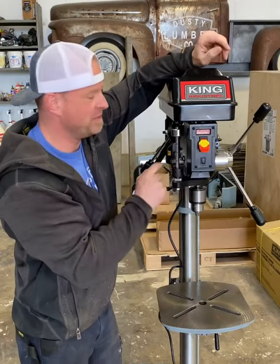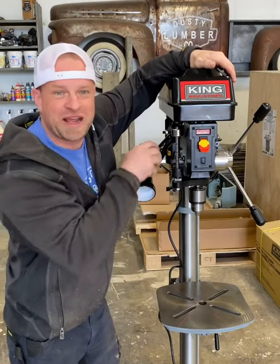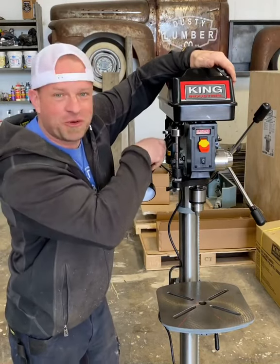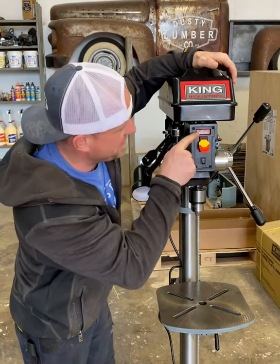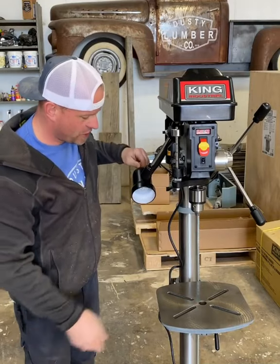I'll turn it on and we'll be at 900 RPM — you'll hear how it sounds. Now watch, I'll turn this — it cranks all the way up to 3000 RPM and now we're making some sawdust. Out here on the front there's a digital readout so you know what speed you're at, and there's a light on the side so you can see where you're going.